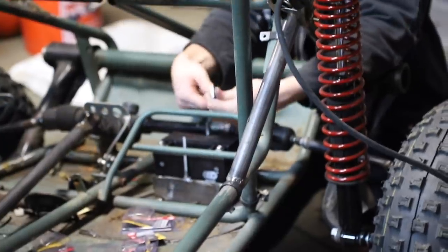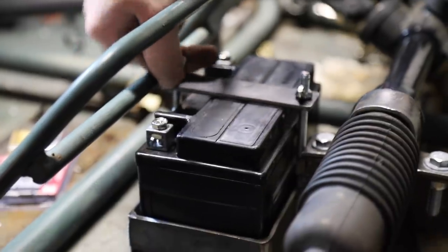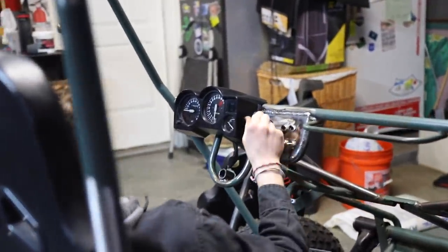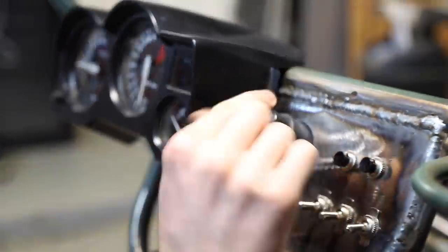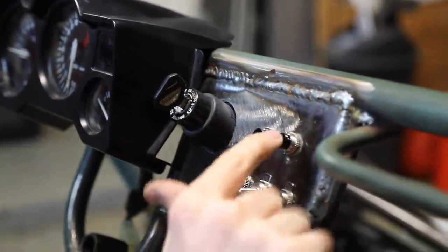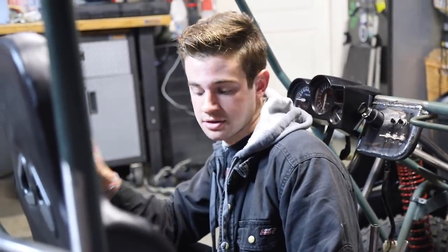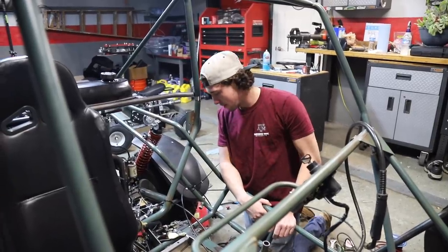We just did a battery tie-down so our battery won't bounce around. We also finished the switch panel - we have our ignition right there, and then we're going to have the horn, ignition switch, lights, and kill switch. Right now I'm working on the wiring - cleaning up what we don't need, lengthening wires that need to be lengthened, and trying to make it look nice.